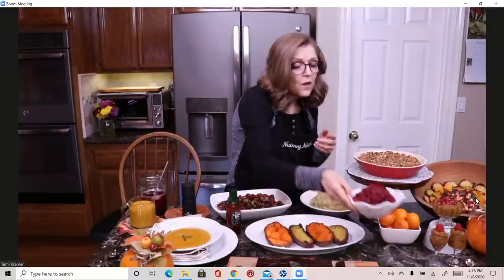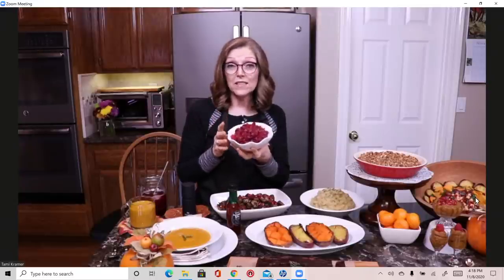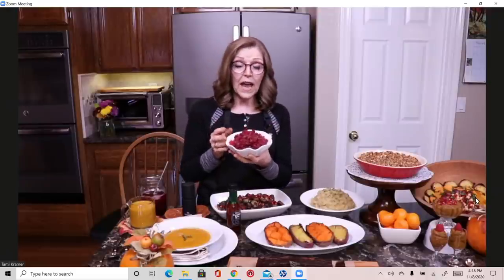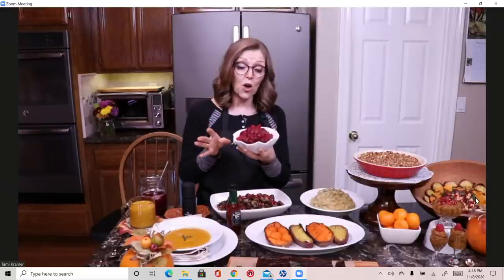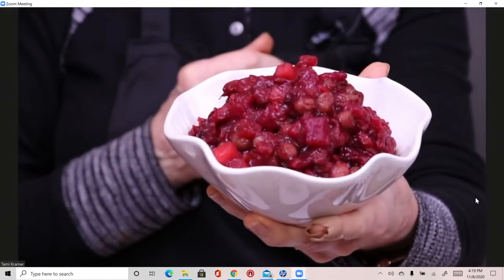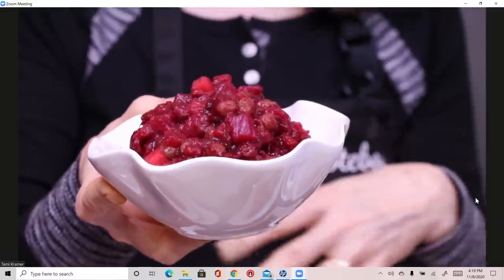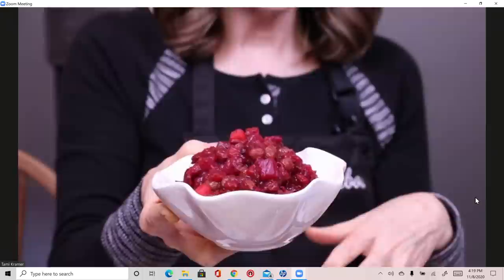I also made this cranberry chutney. You can get organic cranberries right now at Costco, Trader Joe's, and Whole Foods — buy them now and put them in the freezer because I like cranberries all year long. This is a no-sugar-added cranberry chutney with apple, pineapple, a little bit of date paste, and a little bit of raisins. It goes really well as a side dish with the mashed potatoes, lentil loaf, and Brussels sprouts.